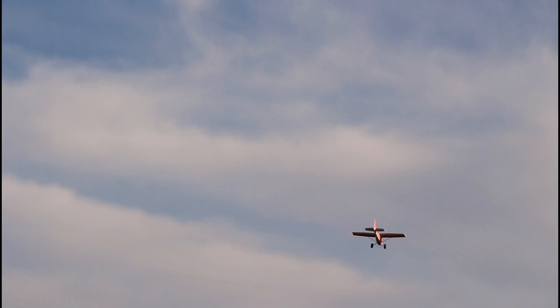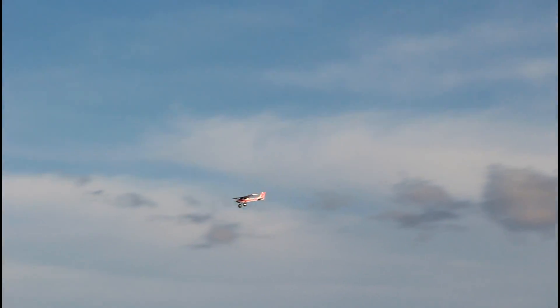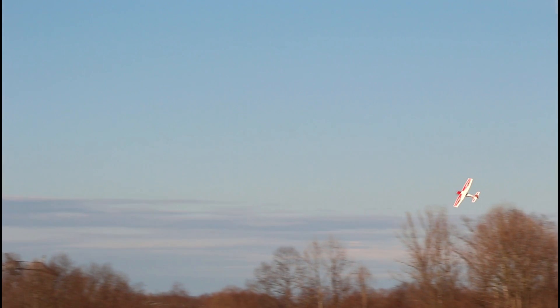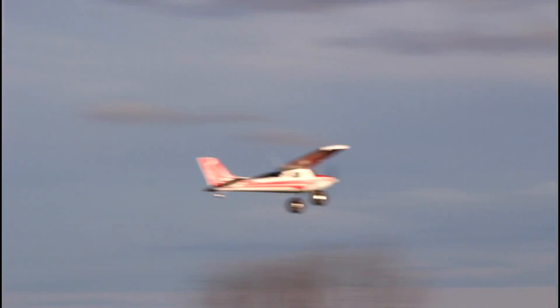For me to do a snap roll, I pick up speed — and if there is wind I put the nose into the wind — then just push the sticks in opposite directions and hold it as long as you can until you know you've got to pull out. That's how I snap roll. May not be the prettiest snap roll ever, but the fact that this is like a big bush plane doing that is kind of crazy.